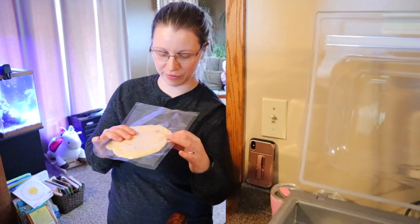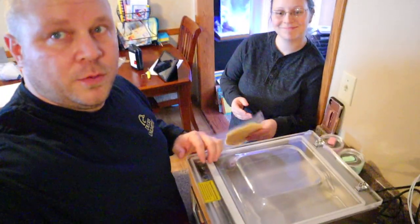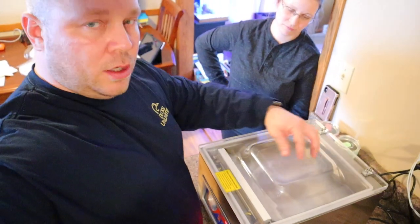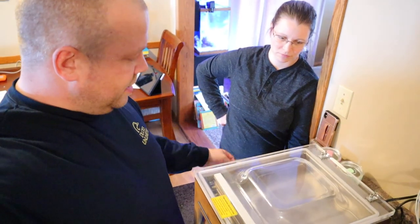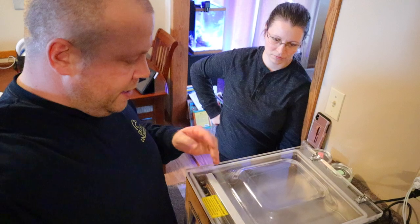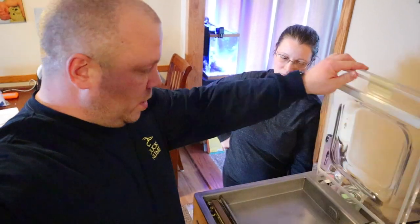We might put parchment paper between the tortillas if they stick together — we'll find out. All the things we're going to try: marinating meats is another big one. You put your meat in there on a plate without sealing, and it pulls the air out which pushes the seasoning in. How this works: when you close the lid, it pulls all the air out through the port in the back, sucks the air out of the bag and the whole chamber, then seals it and pushes the air back in to release the lid.